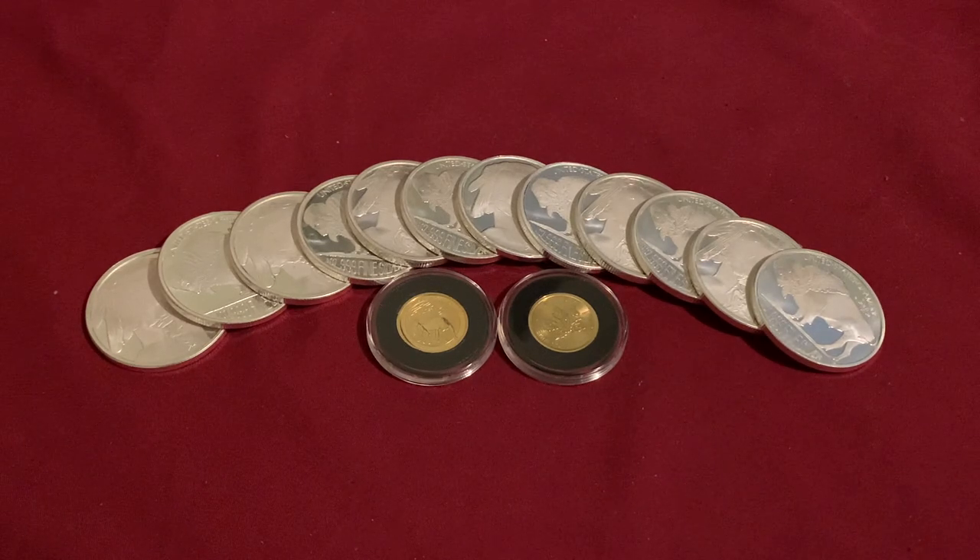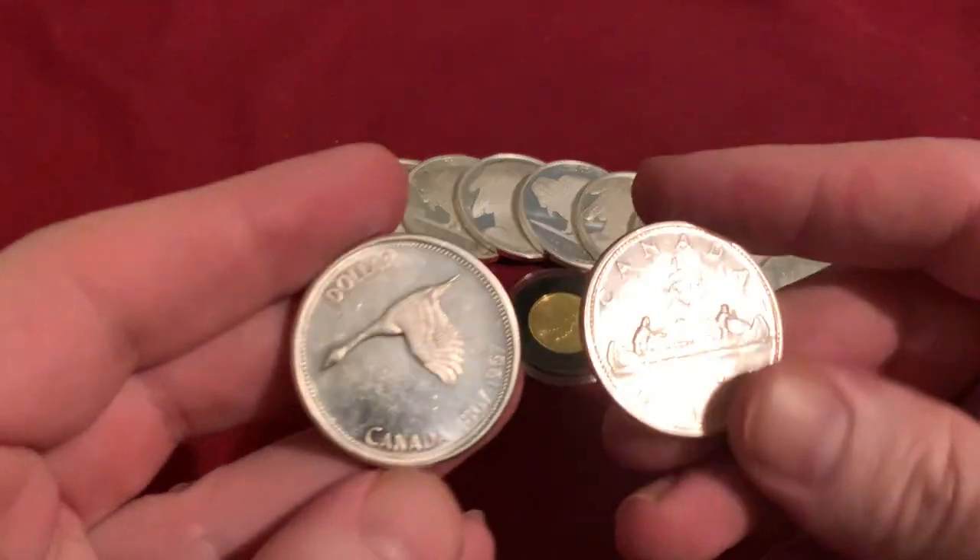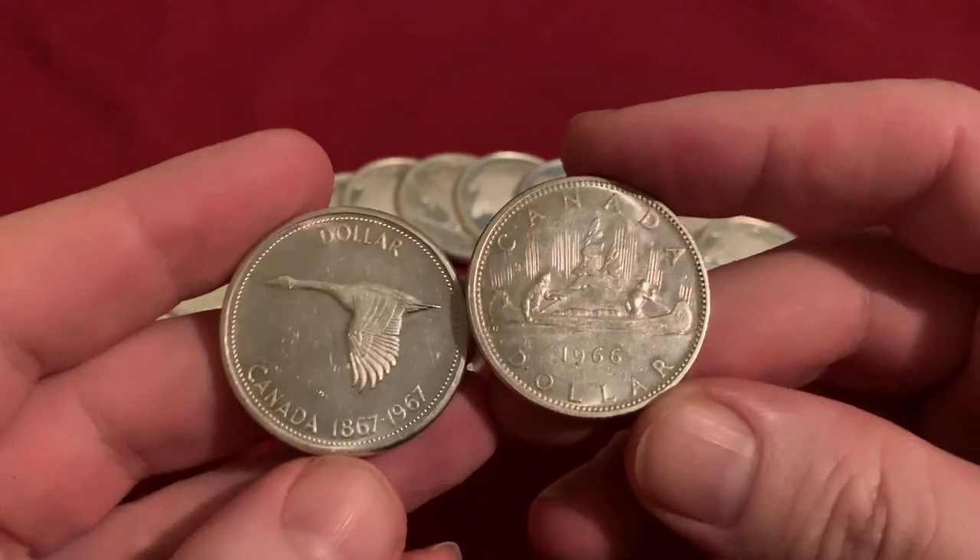Hey everyone, welcome back to Ready Tag Stacking. In today's video I do have an unboxing here — I have a package that has come in from Silver Gold Bull. Before I break into that I do just want to show a few more coins that have trickled in from eBay. If you've been watching my channel for any amount of time you do know that I love getting these Canadian silver dollars.